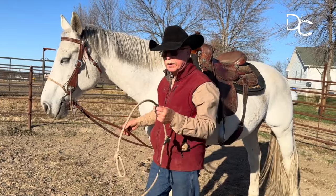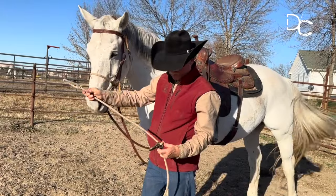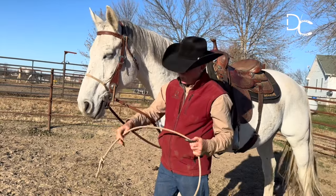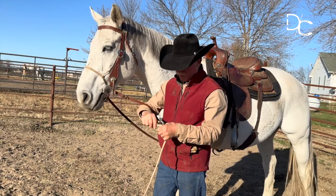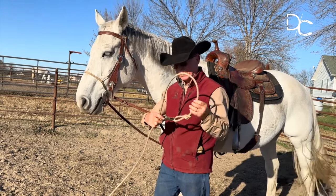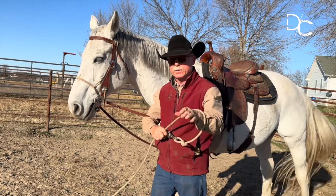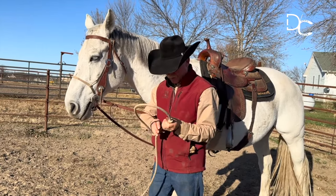I'm out here at what I call the circus pole. I've got a rope here that I have tied a bowline knot in with a big heavy snap, and I've got enough length to the hondo so that it will hook in right here. This is going to go around the horse's neck because of this bowline knot that will not come tight, so it won't choke the horse.